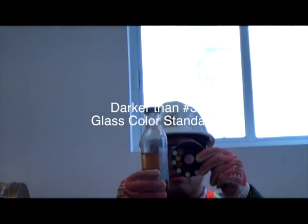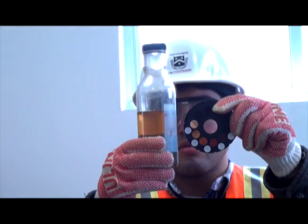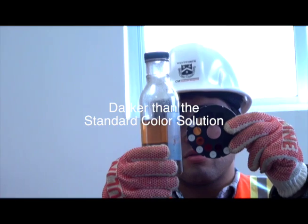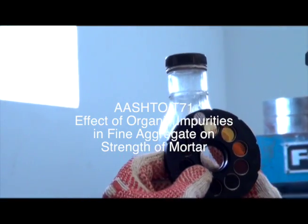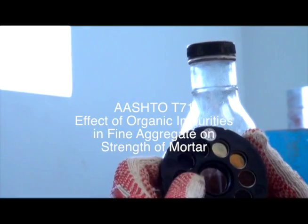If the liquid has produced a color darker than the number 3 glass color standard, or darker than the standard color solution, additional tests may be necessary, such as AASHTO T71, Effect of Organic Impurities in Fine Aggregate on Strength of Mortar.